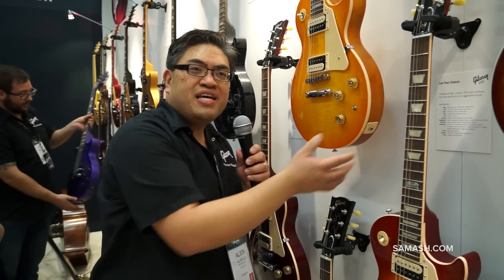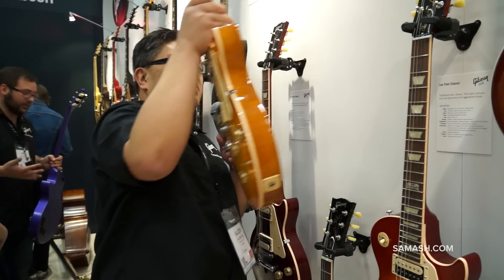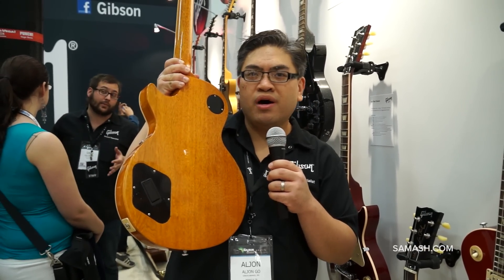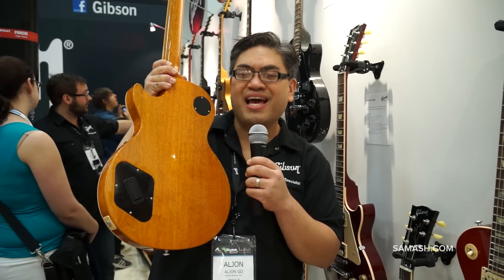And an active 15 dB boost you can put in your guitar, which is controllable right here in the control cavity. So you can take a trim pot and adjust it to how much gain you want, but it's very clean and very cool. And if you take the battery out, because it is an active circuit,